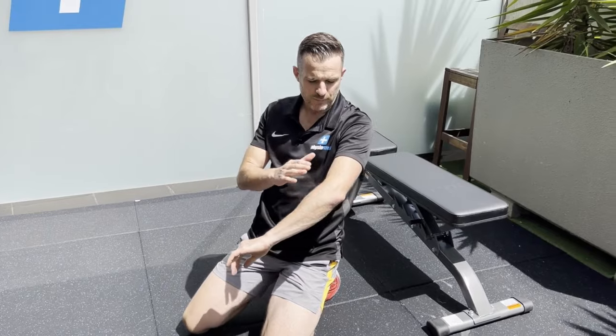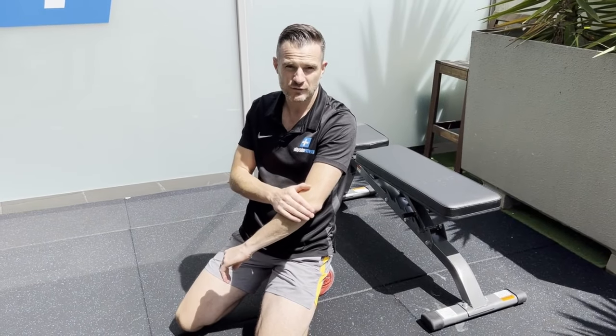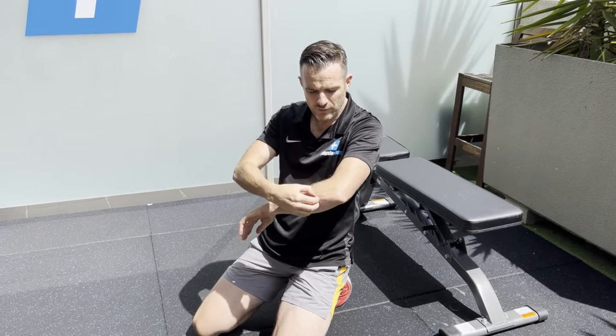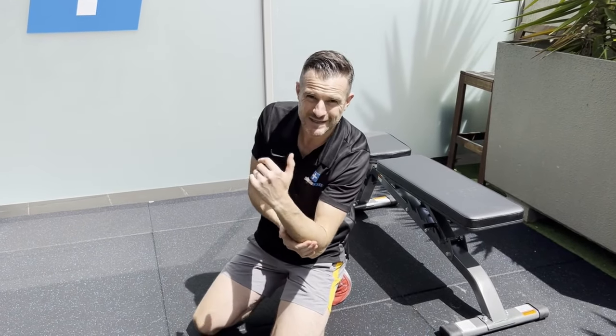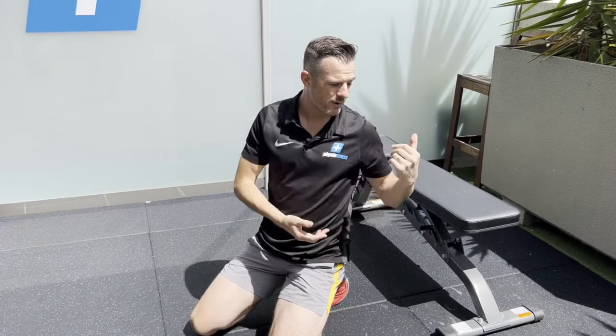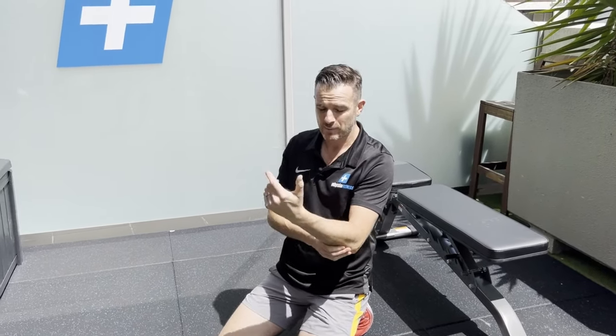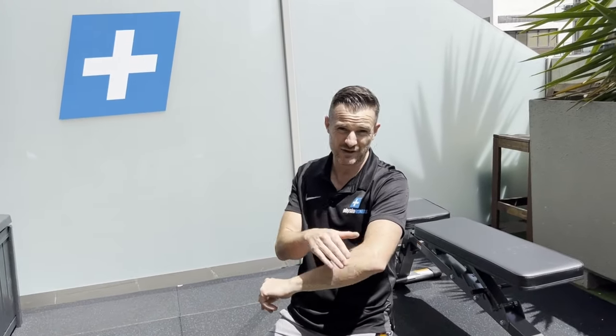That second option is really good for people who are quite sore or post-surgery. Seb at the moment is still pretty tender to accept load down through the forearm on a bench. He'll get to that point. But if you're beyond that stage and not sensitive and can handle some load, there's another advancement.